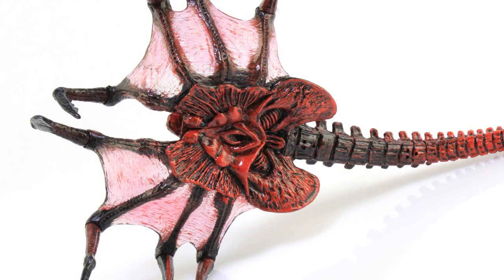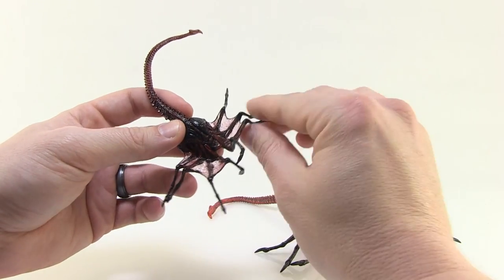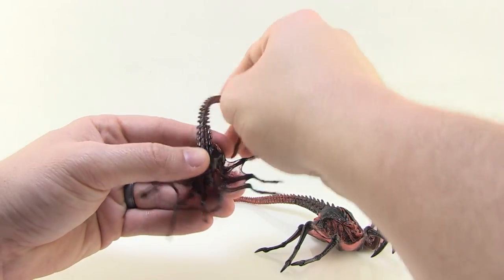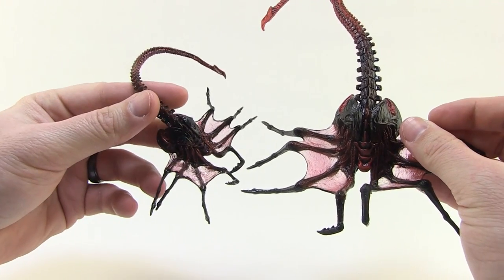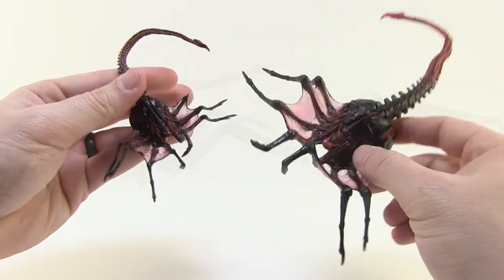So that it's not just this in the package by itself, we do also get a smaller version of the same style facehugger. This one is non-articulated with the exception of the tail, which is a smaller bendy-like material so you can bend that around. All the legs don't move on this one, but the sculpt is still very, very good. It's got the same color scheme and same translucent webbing, and it just makes for another cool little alien to add to your shelf.